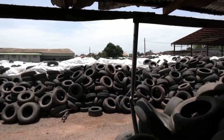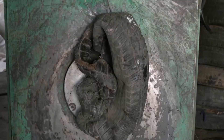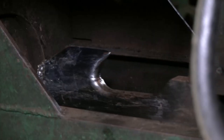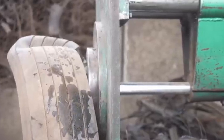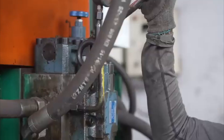At recycling facilities, highly trained workers carefully sort through the tires, removing any contaminants such as metal wires, debris, or dirt. This sorting phase ensures the purity and quality of the recycled rubber material, laying the groundwork for subsequent processing stages.